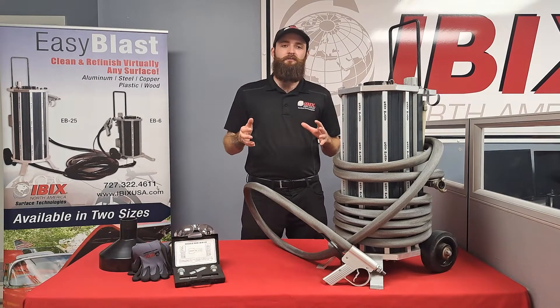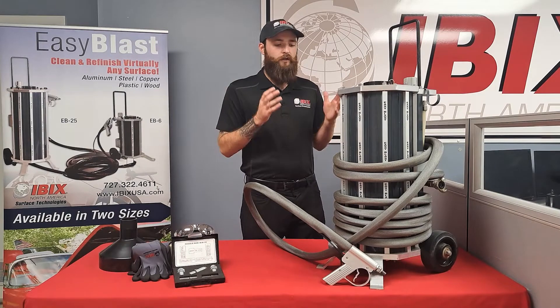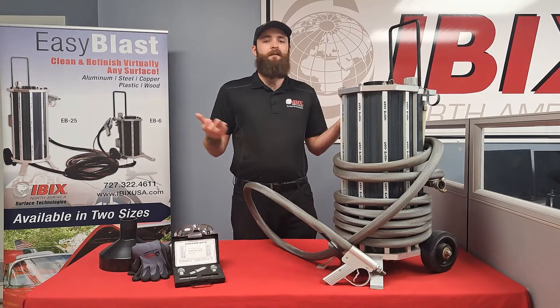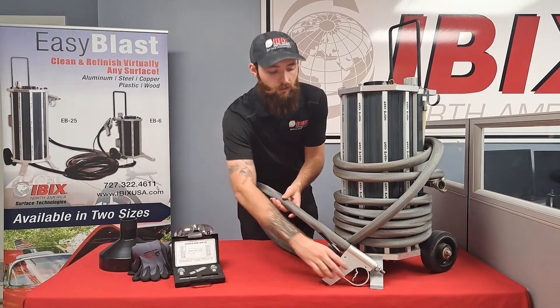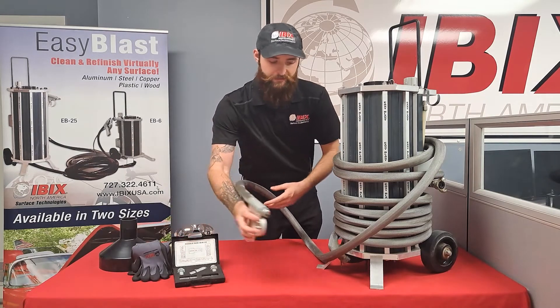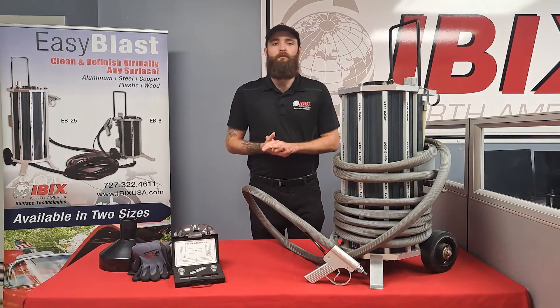Usually, anybody using this piece of machinery is looking for a blasting unit that can do a little bit of everything. This machine is one of our go-to's when somebody is just getting into the industry. Just like the name, it's an Easy Blast — all you do is plug it in, press the button, pull the trigger, and you begin to fire. It's as easy as that; anybody that's never used blasting equipment before will have no problem picking this up.